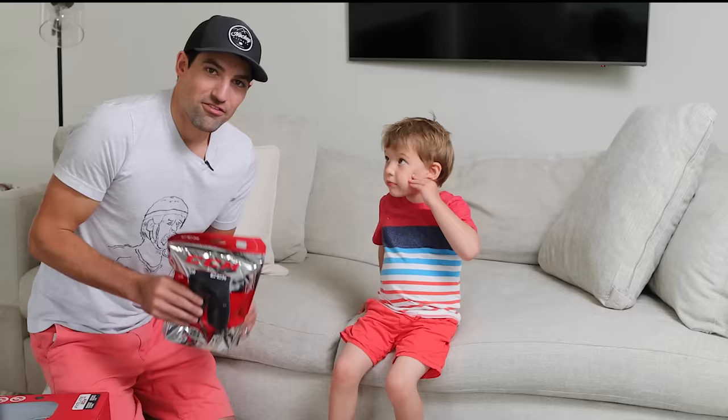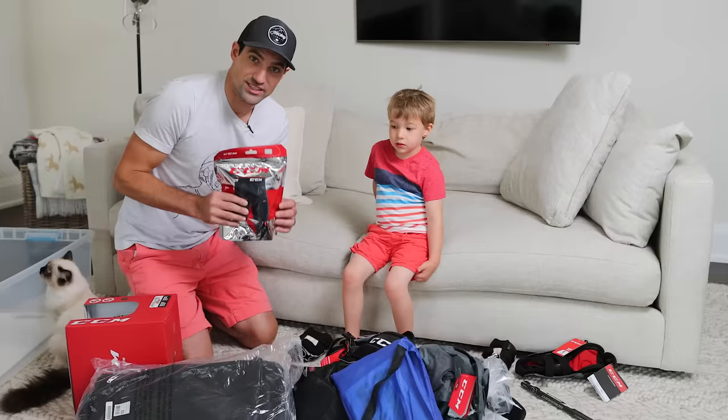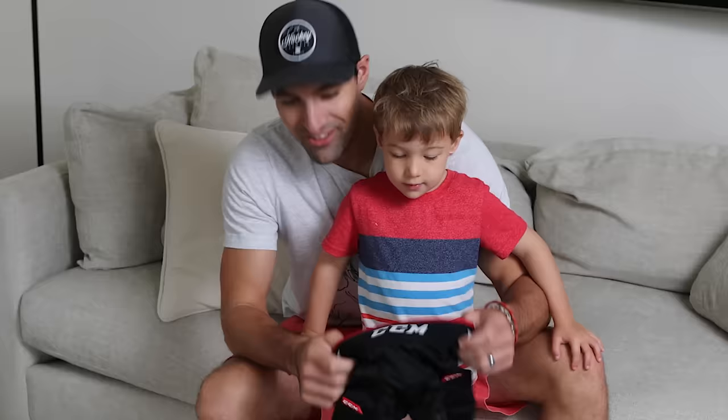We're gonna put on the jock first. It's nice if the kids have a bit of a base layer — basically some long pants and a shirt that goes underneath your equipment. That just keeps them from sweating into the equipment and makes it a little easier to clean, so the equipment doesn't get as stinky. That's especially true for the older players — the more you sweat, the more you can sweat in your gear — so it's just nice to have that layer of separation.